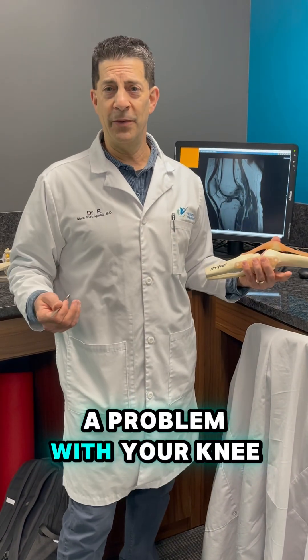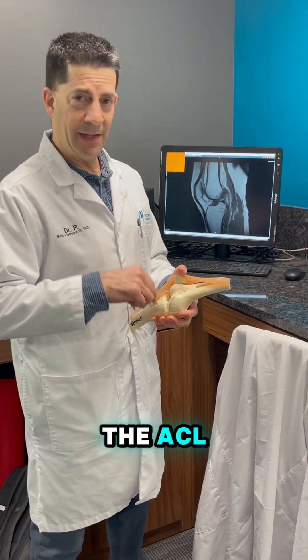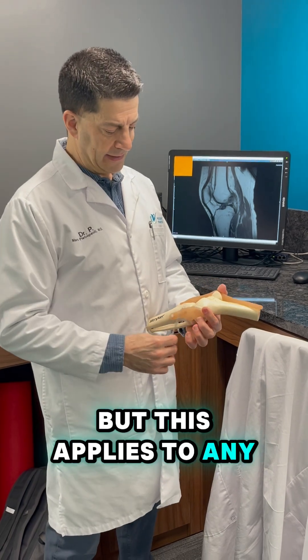Hey, this is Dr. P. Got a problem with your knee? Ask Dr. P. I got a question specifically regarding the ACL, anterior cruciate ligament, but this applies to any ligament.